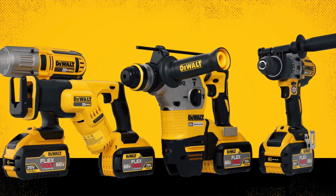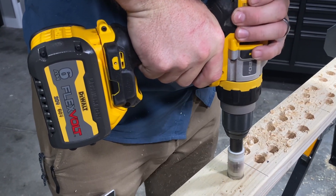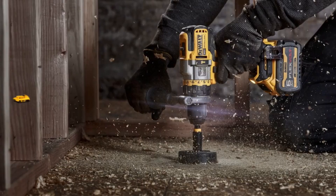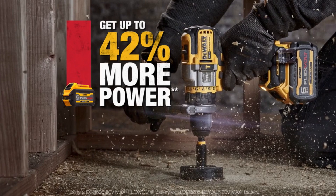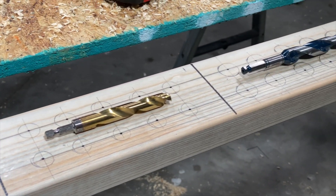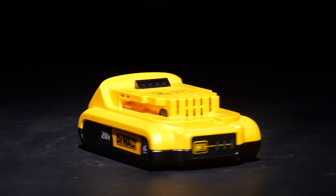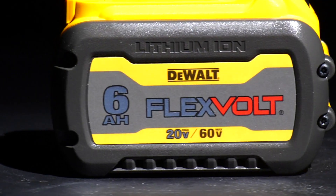FlexVolt Advantage is a technology that senses the battery you've got in there, and when you use a FlexVolt battery, it increases the performance in a major way. DeWalt tells us to expect better than 40% more power when using that FlexVolt battery. Tom will start with a 2-amp-hour battery, then switch to a 5-amp-hour, and finally run the 6-amp-hour FlexVolt battery.